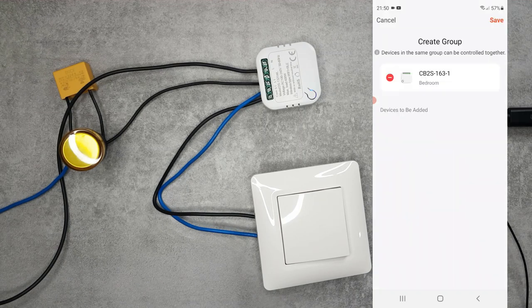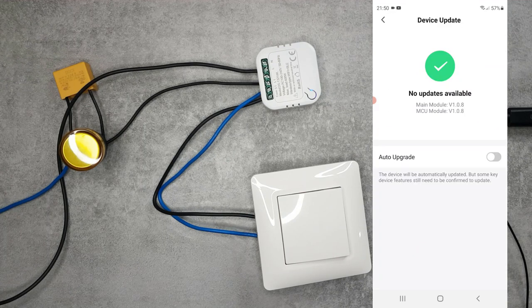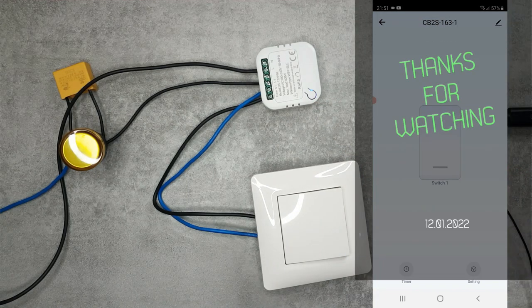You can also create a group - if you have multiple lights in the same room controlled by multiple devices, put them in a group so they turn on and off together without operating them separately. Device firmware updates can also be installed here. This concludes my review of the Vetten Wi-Fi smart switch for Tuya. I'll leave purchasing links to AliExpress in the video description.